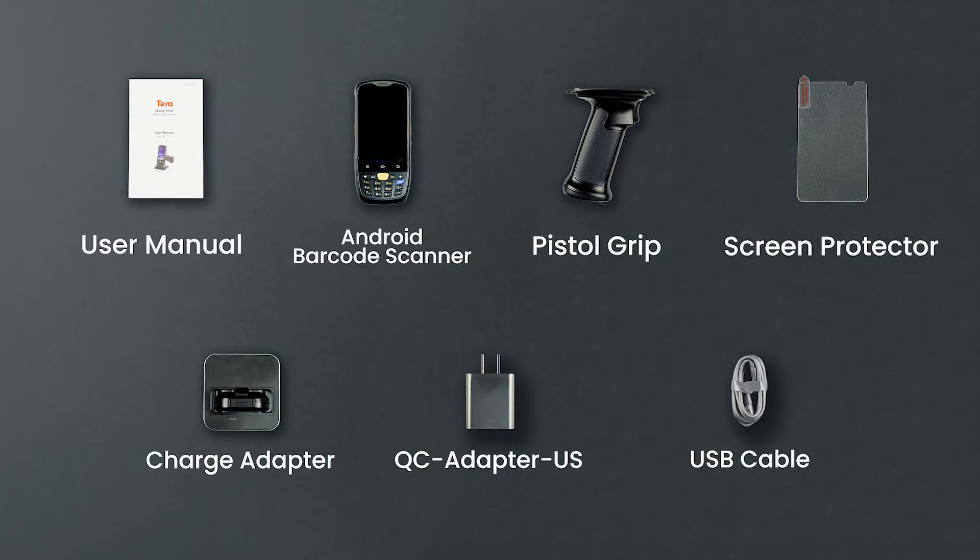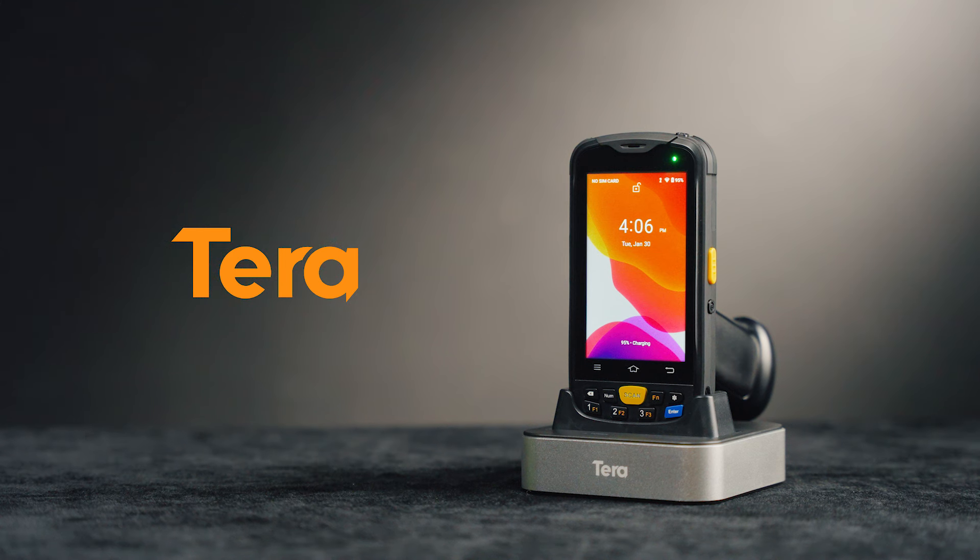The Terra P160 Android Barcode Scanner, complete with all accessories, a testament to our commitment to excellence and reliability. Terra, a technology you can trust!